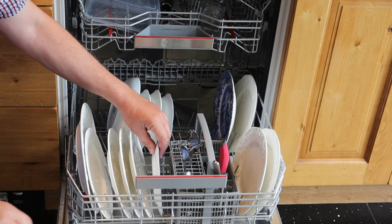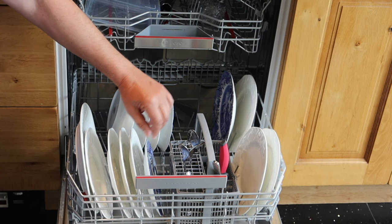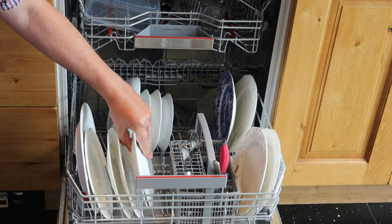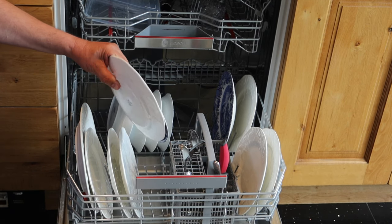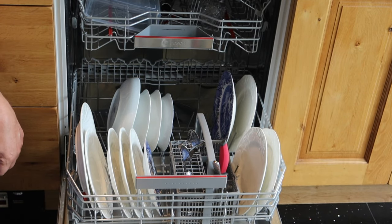The next tip is to make sure that you load all your plates in the same direction on each side. That allows the water and the soap to get in there. If you start mixing directions, you can create areas where the water and soap are not going to go and then you're not going to get your plates washed, so make sure they're all loaded that way.